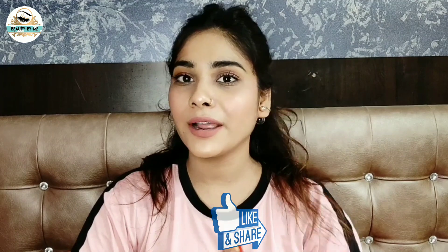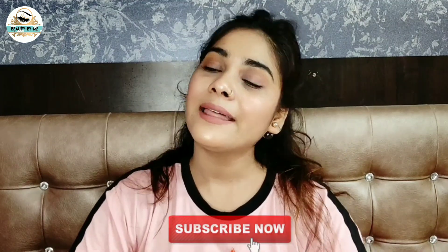So guys, I'm done and this is my final look. This is my nude makeup look which looks very pretty, simple, sober and not heavy. If you are college going girls, you can try this simple makeup. I hope you really liked this video — please like, share, and don't forget to subscribe to my channel. Thank you so much for watching. See you in the next video. Till then, take care. Bye bye.